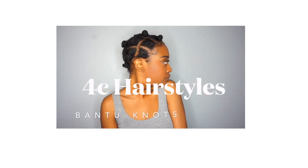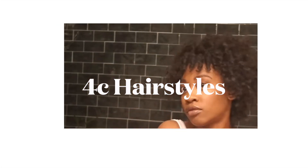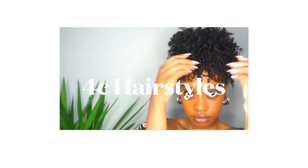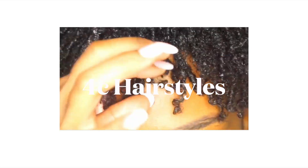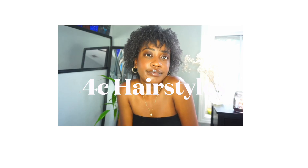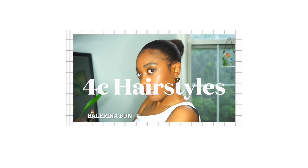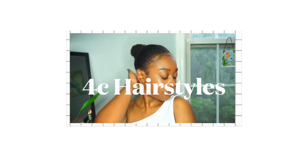Do you have 4C hair? Well then this is the video for you. Welcome back to my channel. I wanted to show you guys some of my go-to hairstyles, just in case you're ever curious or have nothing to do with your hair. These styles are pretty quick and easy — I picked some of my favorites that are low maintenance, don't take too much time, and work on shorter to medium length hair.